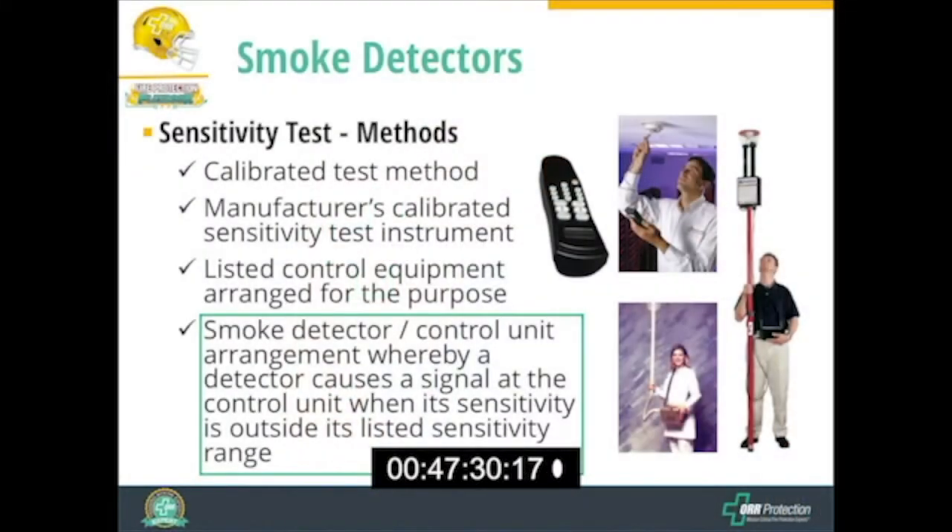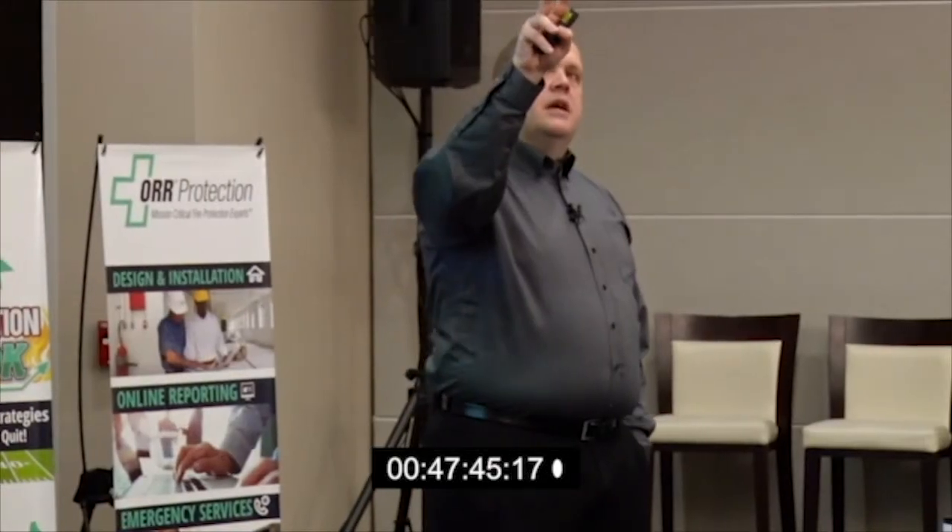We have a number of options to perform sensitivity testing. One way is using the calibrated test method that the manufacturer describes. In this picture, this gentleman is using an ohm meter on one of these older-style Fenwall detectors — he puts the meter against a couple of terminals, measures the resistivity of the device, and that reading corresponds to a sensitivity value on a table the manufacturer provides, so you can look up whether it's within specification or not.